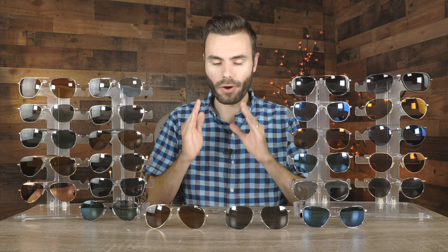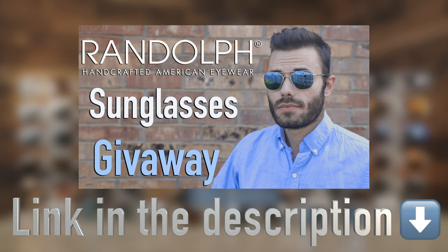Hey guys, welcome back to Shade Review. In today's video, we are going over my personal collection of Randolph sunglasses. In case you guys missed it, we have teamed up with Randolph to give away a personalized pair of Randolph sunglasses. I'm going to leave a link in the description below where you guys can check out that giveaway video and go ahead and enter that.